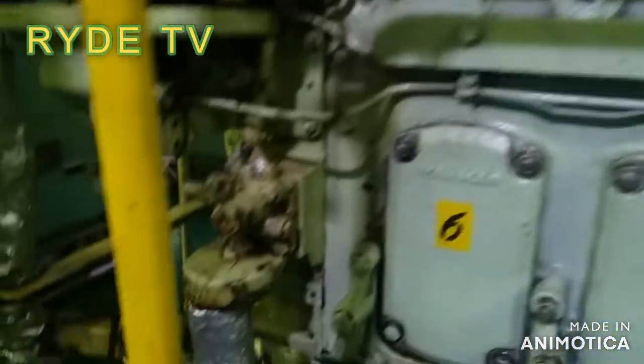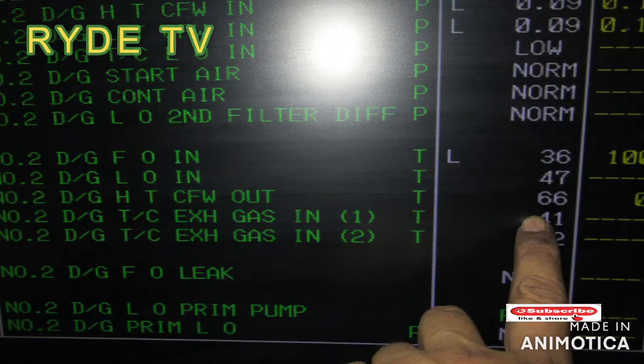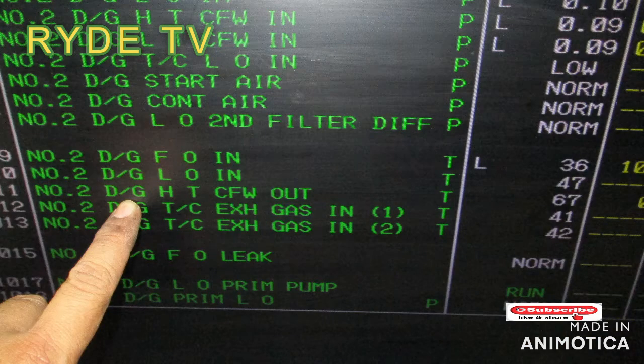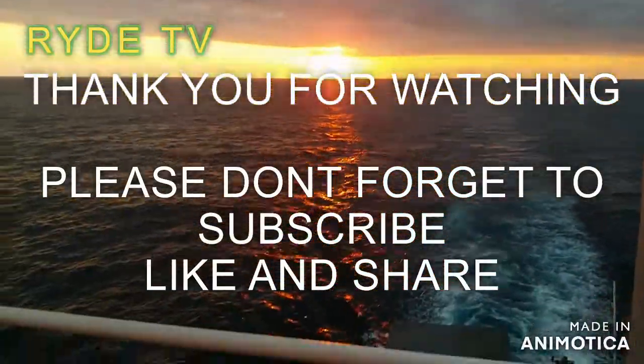Guys, if you like this video please give it a thumbs up and please don't forget to subscribe. I also have other videos that you may like, so please come visit my channel. Thank you for watching.